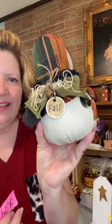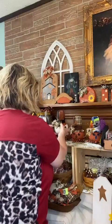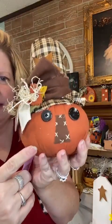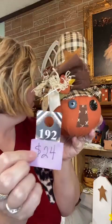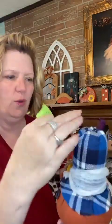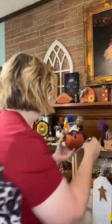My next scarecrow has a tag on top that says 'fall' — he is number 173. I have another one with brown plaid, a brown nose with hand stitching, and a tag on the side — number 192 is $24. These smaller ones are weighted. Then I have a really cute one with a blue hat, all the fall decorations on the side, and cheesecloth around the band of his hat — number 120. All these small ones are weighted.